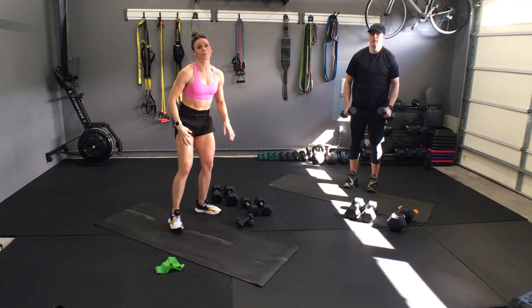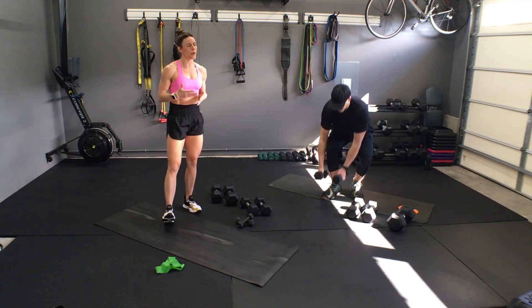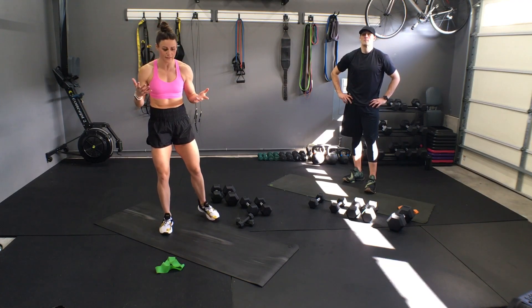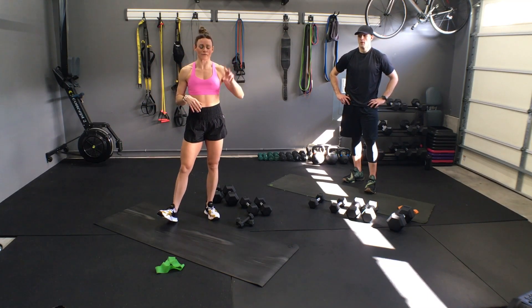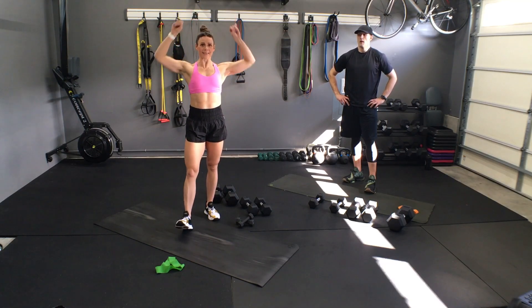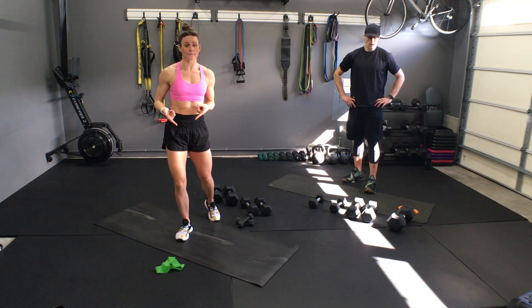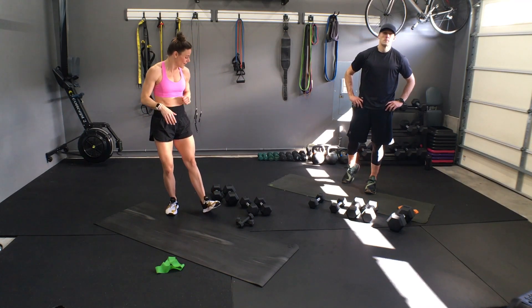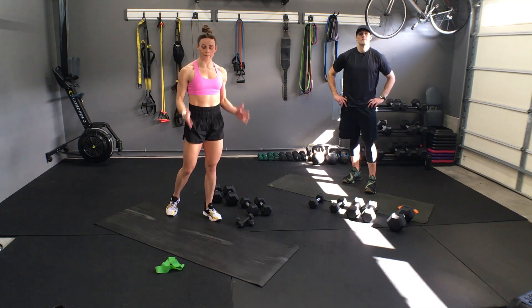Stand on up. I have two super light weights — threes, fives would probably be challenging but I could up my weight and make it harder. Three moves: we're going to get upright rows, lat pull downs — that's where the mini band comes in, you don't need a gym necessarily — and then hammer curls.